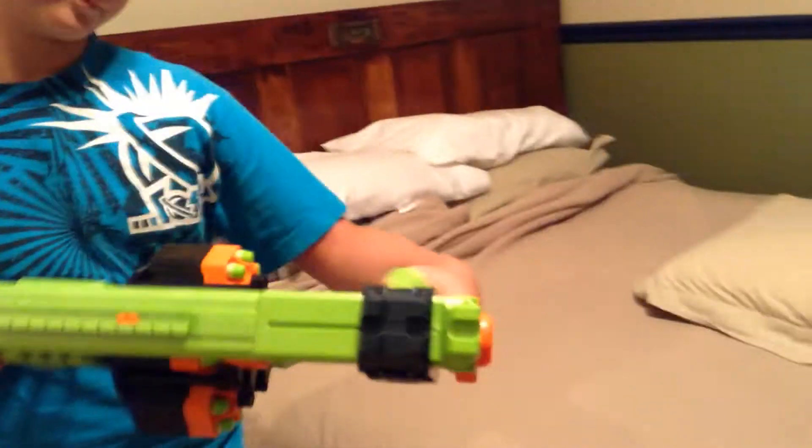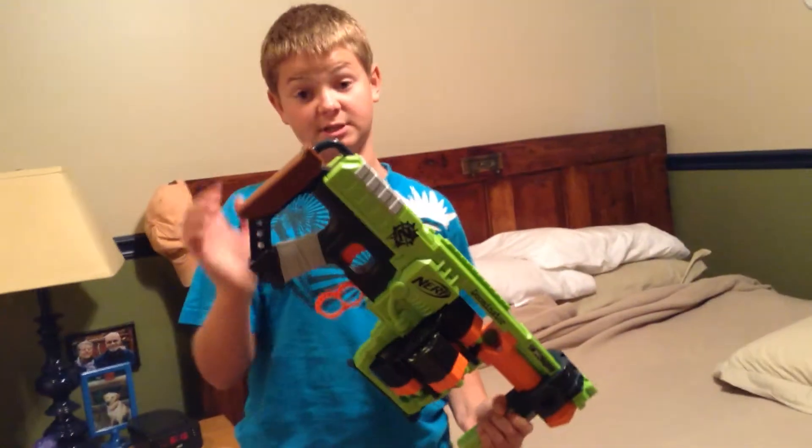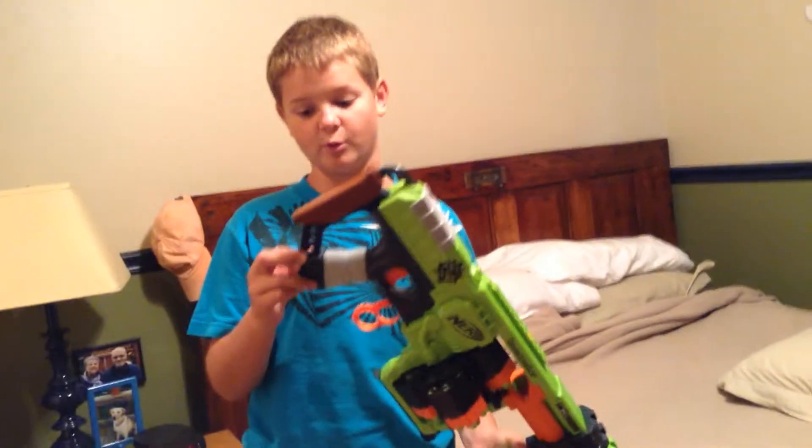My personal favorite is the bottom, because it's just a little bit more comfortable. And this thing here is not meant to be a stock — if it was, they would have made it longer.